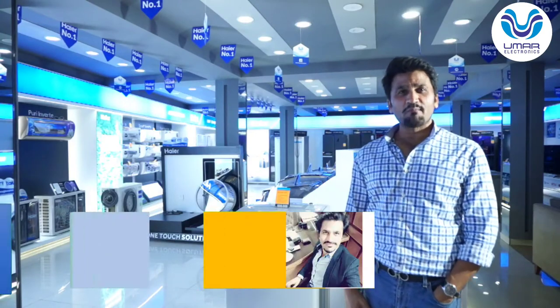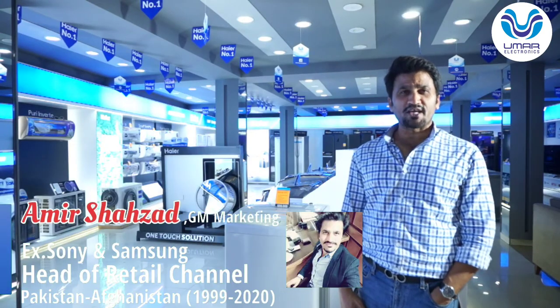Welcome viewers. Today we are going to review the product.